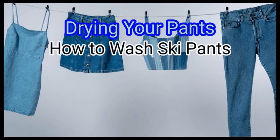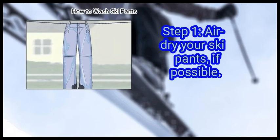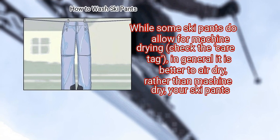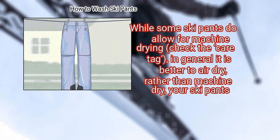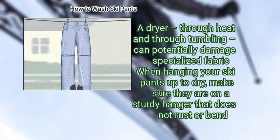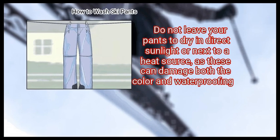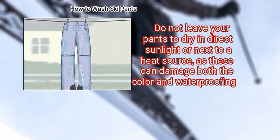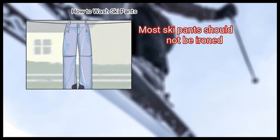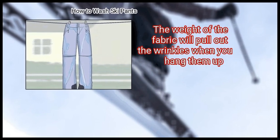Method 4: Drying your pants. First, air dry your ski pants if possible. While some ski pants do allow for machine drying, check the care tag. In general it is better to air dry rather than machine dry your ski pants, as a dryer — through heat and tumbling — can potentially damage specialized fabric. When hanging your ski pants up to dry, make sure they are on a sturdy hanger that does not rust or bend. Do not leave your pants to dry in direct sunlight or next to a heat source, as these can damage both the color and waterproofing. Most ski pants should not be ironed; the weight of the fabric will pull out the wrinkles when you hang them up.